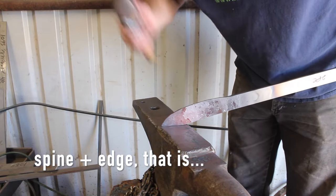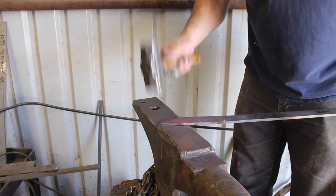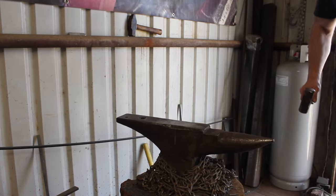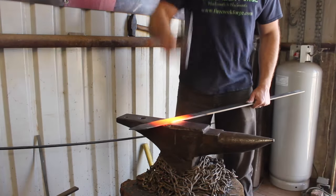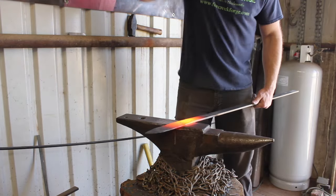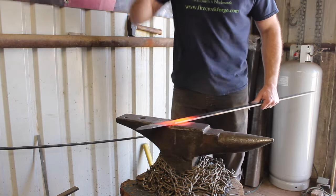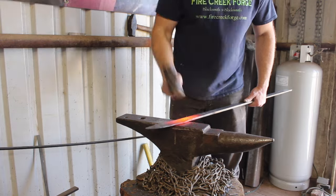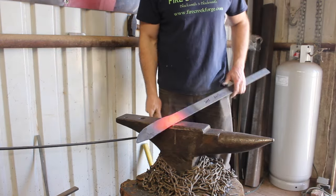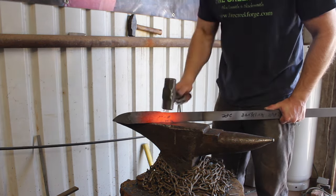Refining the tip here, going for the shape I want. As long as you don't go too thin, you can forge on-edge as long as you're careful not to curl it over to one side or the other. I want a little longer blade than what I had going there, so I'm going to go ahead and forge out more of a bevel further up the stock.